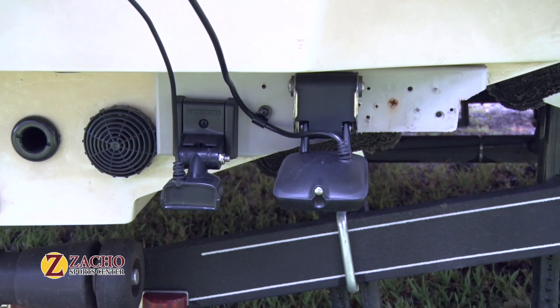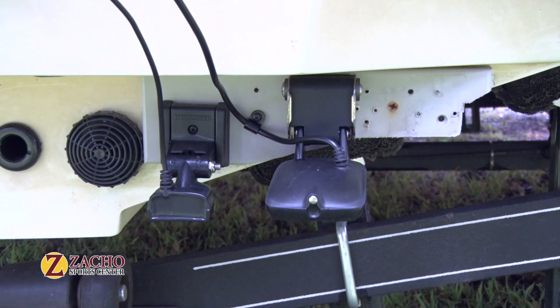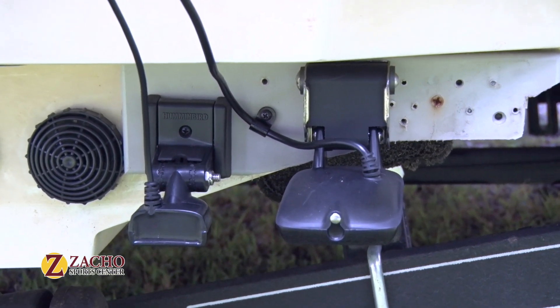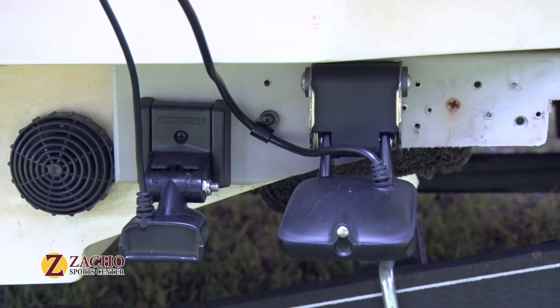Moreover, as your marine electronics needs grow, you can add additional transducers to the same mounting plate, all while preserving the integrity of your transom.